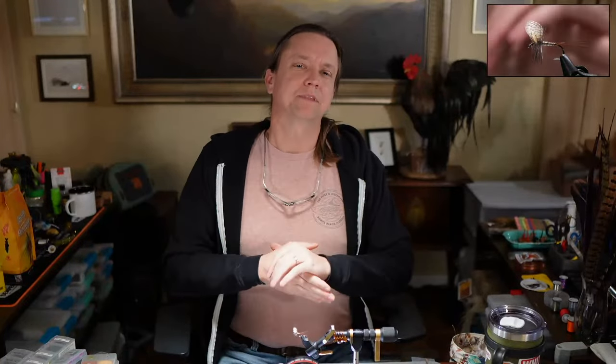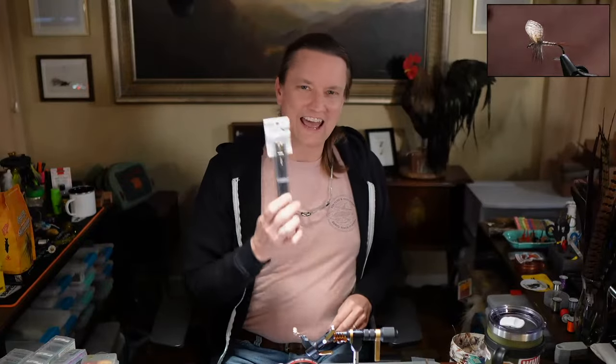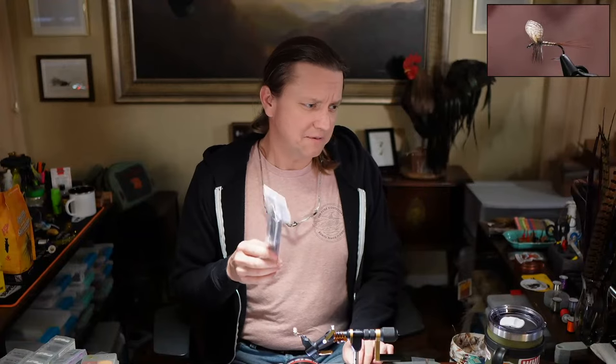Here's the agenda for the evening: we're going to focus on wally wing techniques — how to do it — and we're going to finish a couple flies as well. The big thing is how simple it is to tie a wally wing. We're also going to give away this ceramic dubbing rake at 9:45. Tonight's giveaway has been brought to you by Chat GPT AI, courtesy of Google.